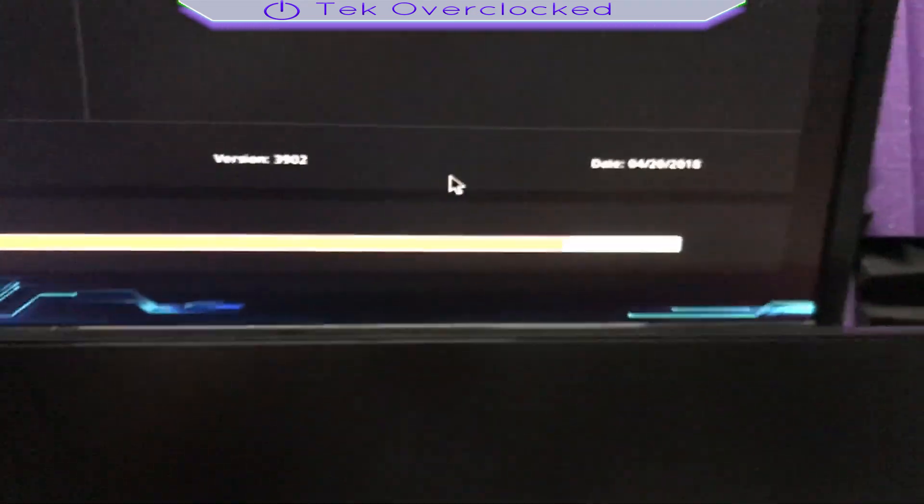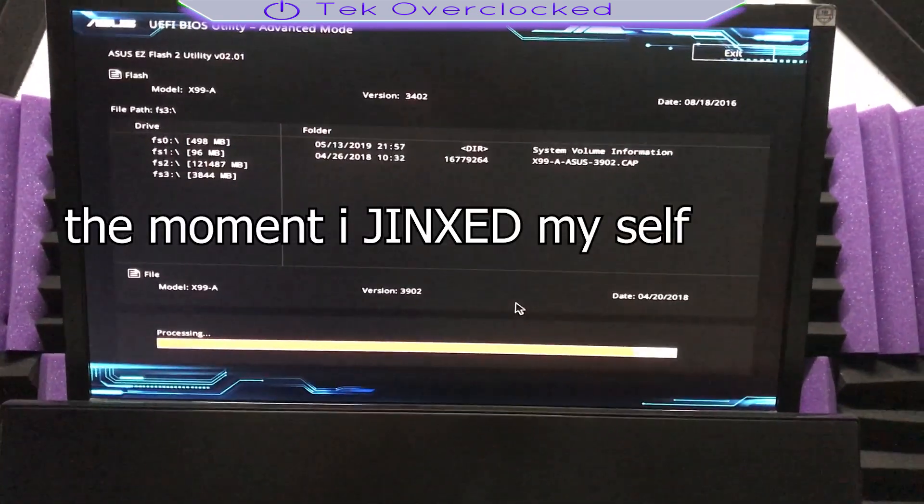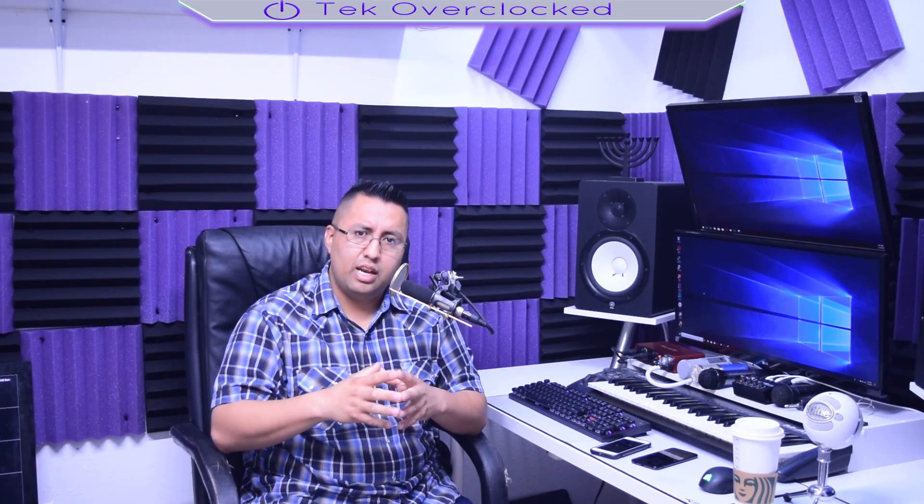It's moving. A lot of people get the black screen after the BIOS update. I don't know why — I have never had that problem. That happened to me. Let's go into that intro now.